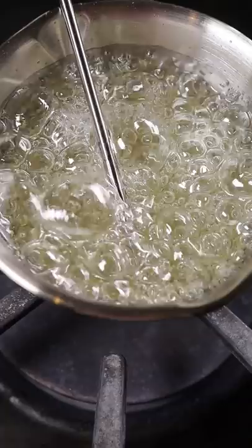In a saucepan, add sugar, corn syrup, and water. Bring this up to 300 degrees and then add in your honey. I'm just using a raw honey, mix it well, and while it's still hot, pour it into any mold you wish. I'm just using these spherical ones.